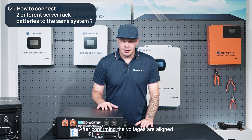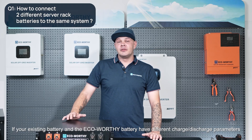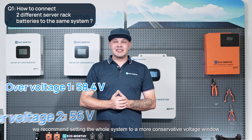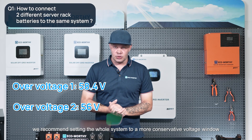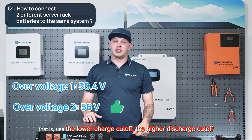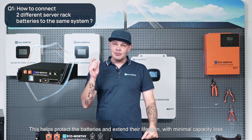After confirming that the voltages are aligned, the second point is BMS parameter settings. If your existing battery and an eco-worthy battery have different charge and discharge parameters, we recommend setting the whole system to a more conservative voltage window — use the lower charge cutoff and the higher discharge cutoff. This helps protect the batteries and extend their lifespan with minimal capacity loss.